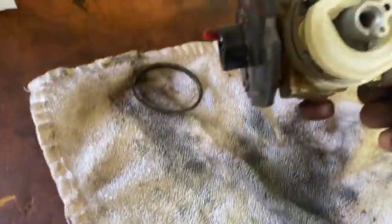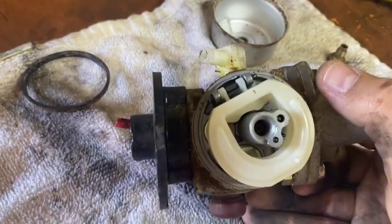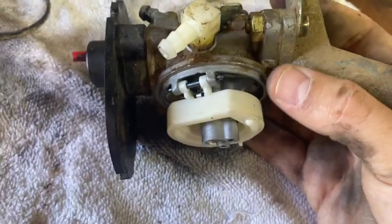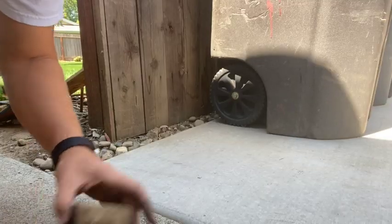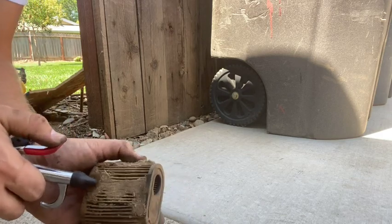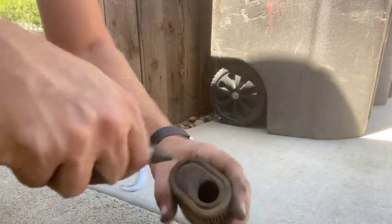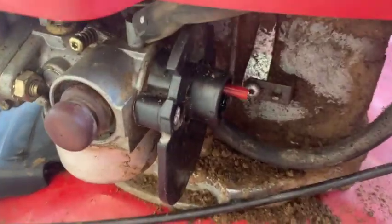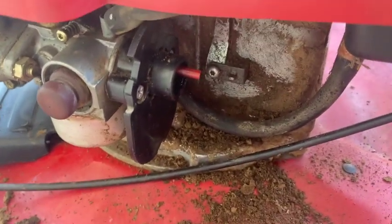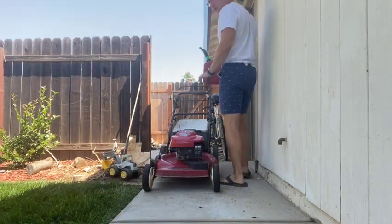I don't even think we need to spray carb cleaner in it. I can't really see in there — I'm just going to say this looks fine. I see just exterior kind of dirt. So let me button her back up and get some gas in her. Let's see if we can blow this puppy out. Looks a little bit better — we're going to use that. I'm also going to blow out kind of around the governor here. Let's throw some gas in here and see if she fires up.